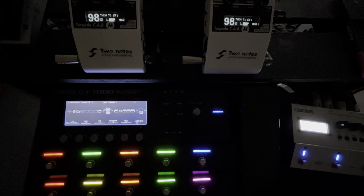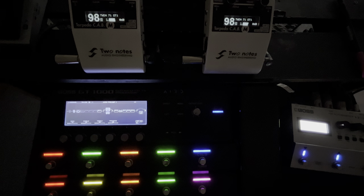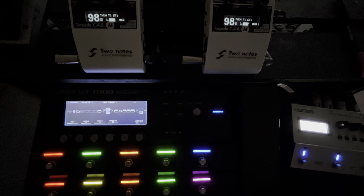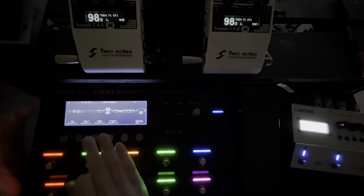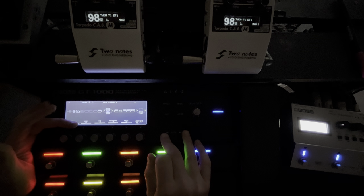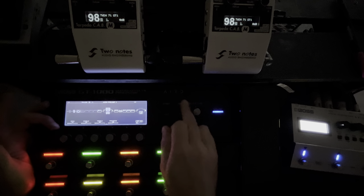I'm going to bring that back, bring the bass up a bit, and I feel like that's a nicer tone already. So I think if I'm going to keep this high gain channel, I'm going to bring the gain down to 50 and the bass to 40.